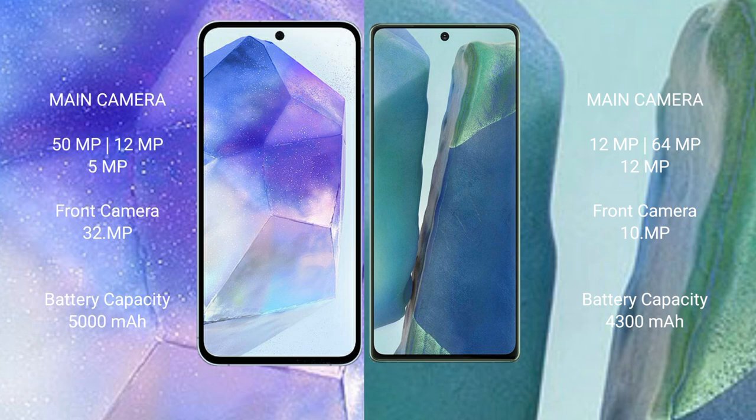The Samsung Galaxy A55 has a 5000mAh battery with 25-watt fast charging support. The Samsung Galaxy Note 20 has a 4300mAh battery with 25-watt fast charging support.